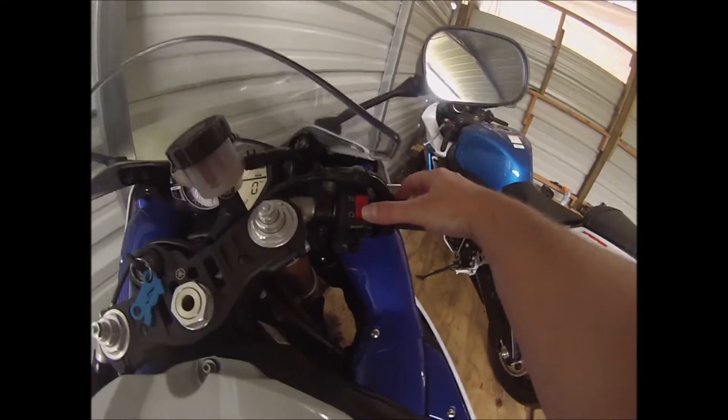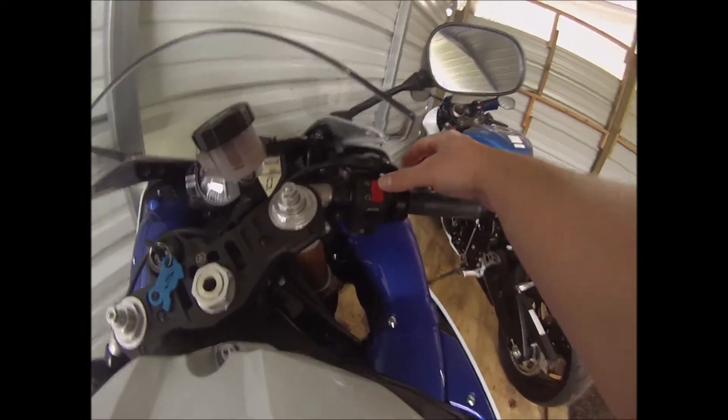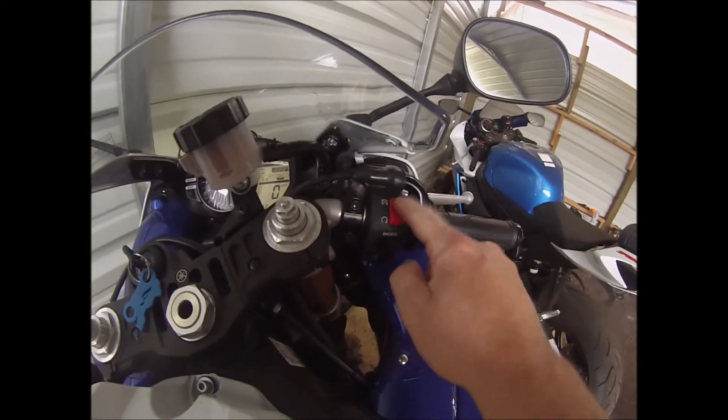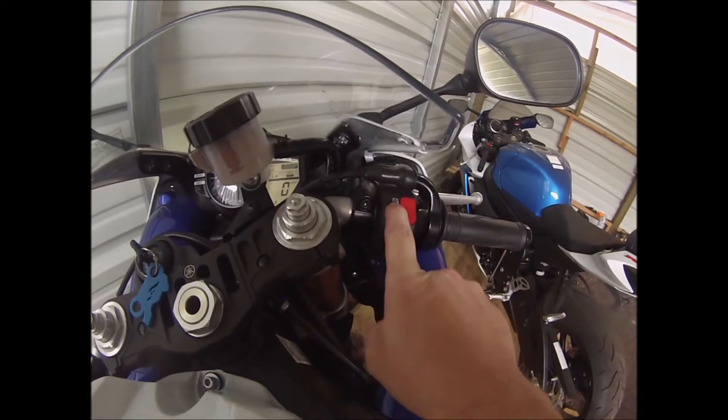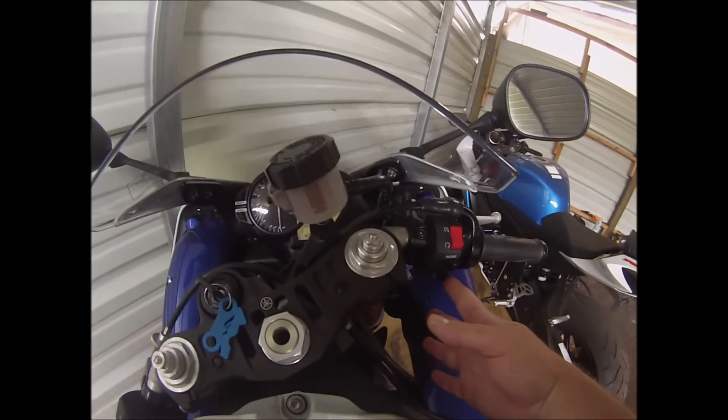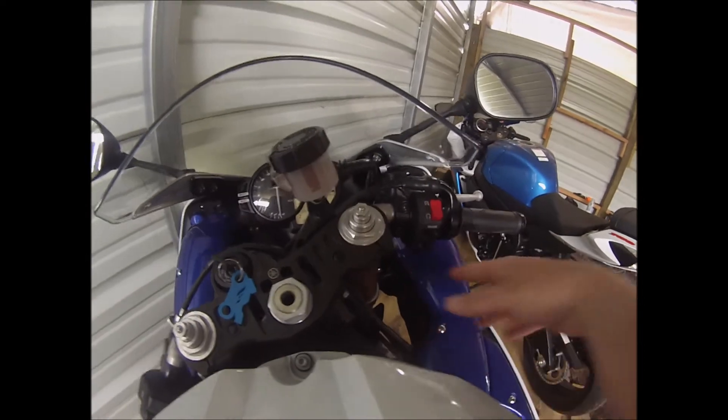Then you have this switch here — this is your kill switch. You'll notice that it has two settings. This is how it would look if the motorcycle is turned off, and in this case, if I press anything, nothing's going to work right now.